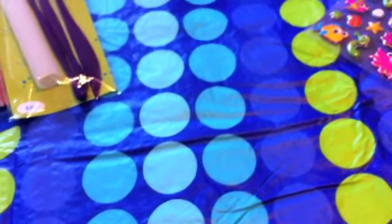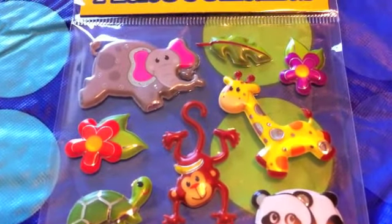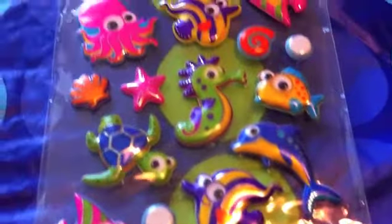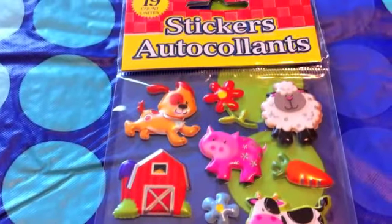The next things are stickers, and everybody loves stickers — these also came from the Dollar Tree. I love that toucan and that panda, they are so adorable. This one will make a cute little farm scene tile — I love all the stickers in here.